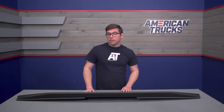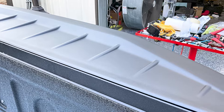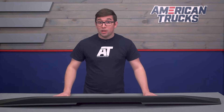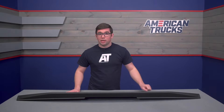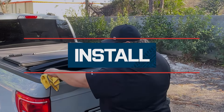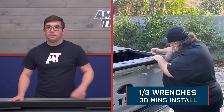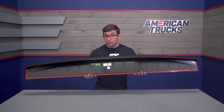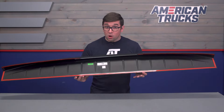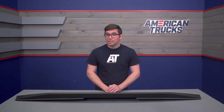Let's talk about the price. This is going to run you about $300. That doesn't make it the least expensive thing you can get for your truck, but it is a rather unique piece, and you really can't put a price tag on being unique. It's ready to go right out of the box, so you don't need to worry about paint or any additional expense. Installation is going to get a one out of three on our difficulty meter, and it should only take about 30 minutes. No drilling or bolts required, and the tape is already preset and ready to go. Let's hand things over to one of our AT customers.